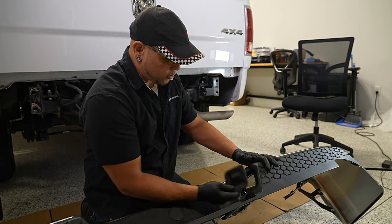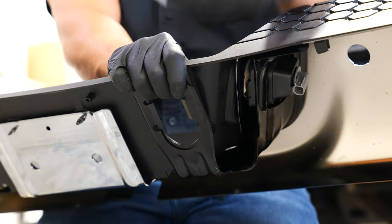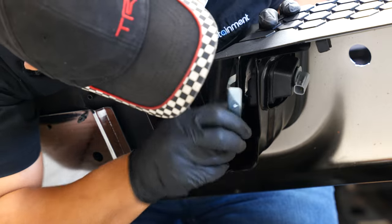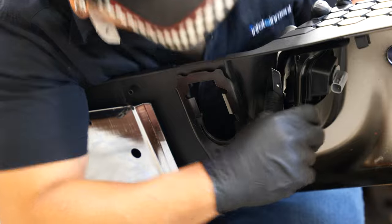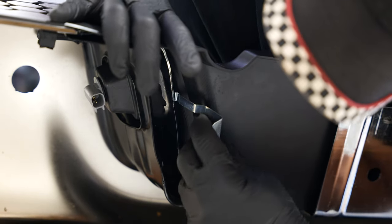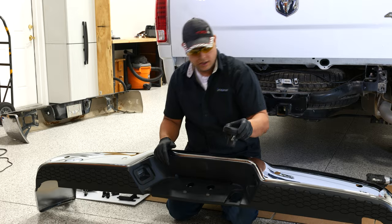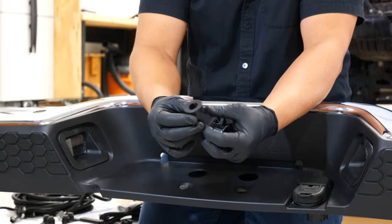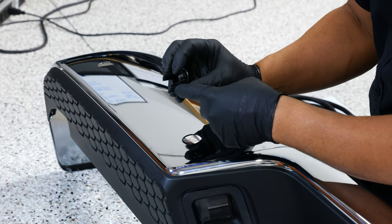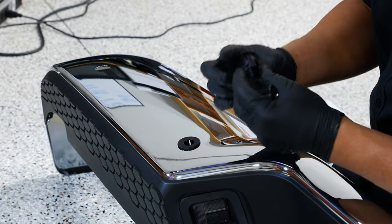Installing the new lights: grab the right light for the right side — it only fits in nicely one way. Once the light is set in place, there's a clip that goes around the back side that you simply push into place to secure the light. Do the same thing on the other side. Now install the seven-way by clipping it in. Next, pop in the sensor sleeves — they're keyed with grooves that line up with the bumper, so your sensor sleeve should just snap into place.